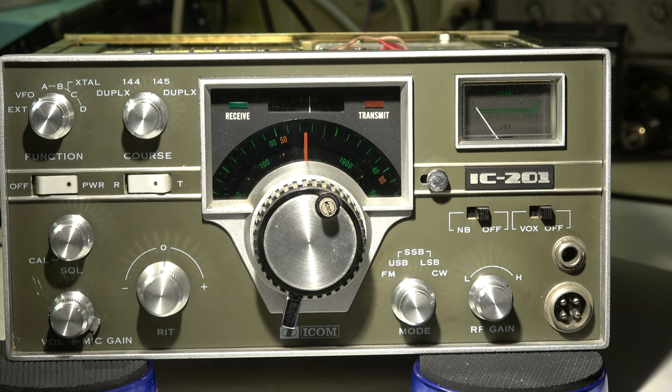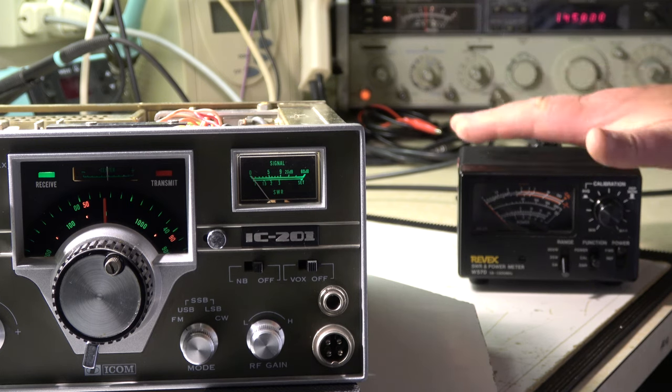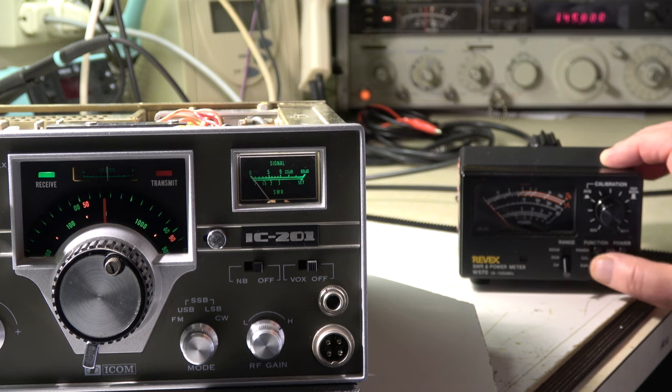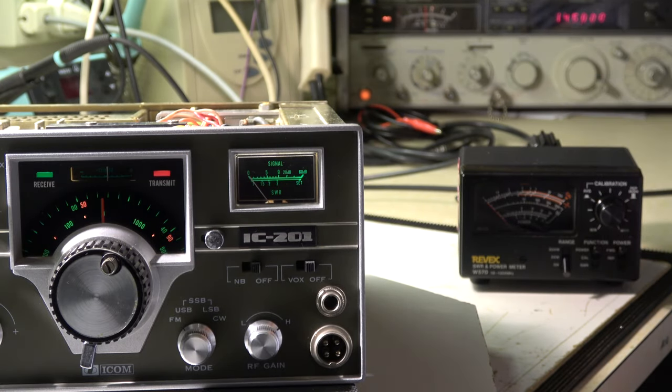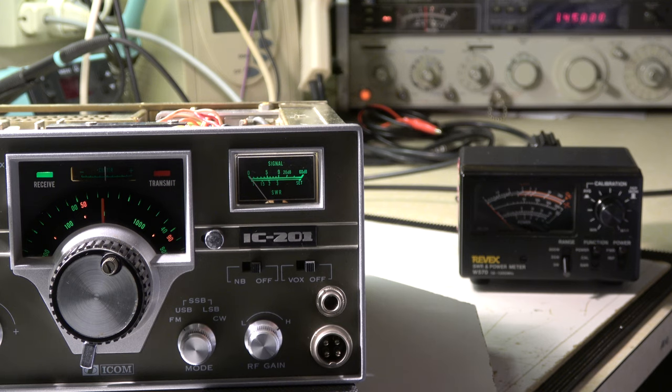I have an idea what it is, but first I will check the transmit output power. The test setup is rather simple - mode is FM, and there is no power limitation, it's always 10 watts. In the 5 watt power forward range, when I go to transmit the pointer doesn't move - maybe some milliwatts. Something is not okay. It affects both transmitter and receiver, so I think there is one possibility which causes the problem.